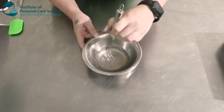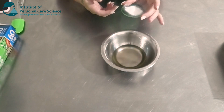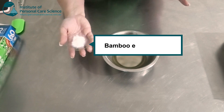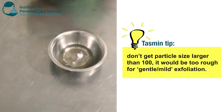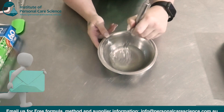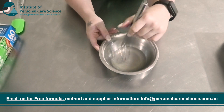Now last but not least I'm going to add my exfoliator. This is a bamboo exfoliator. You don't want to use a particle size probably more than 100 for the face. So I'm going to add this in here and give that a stir. Make sure you give it a good stir to make sure all the particles even out.